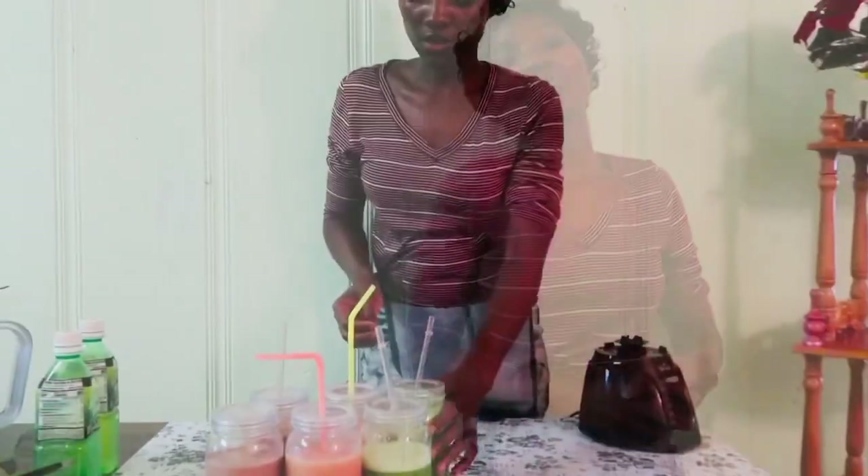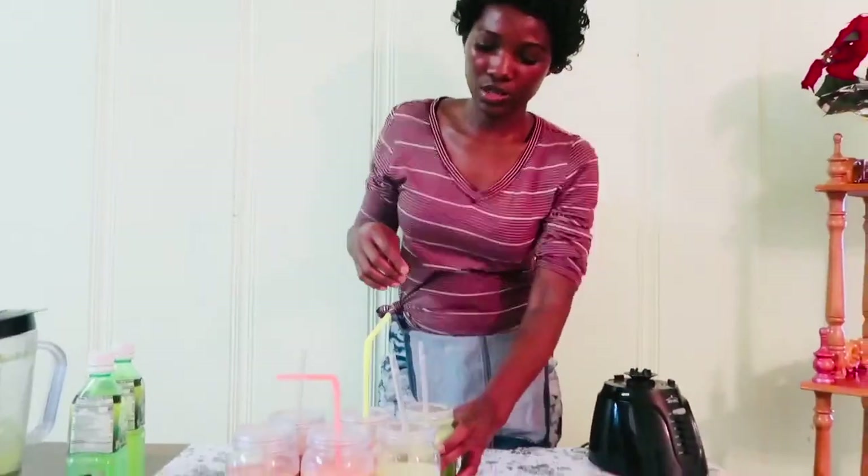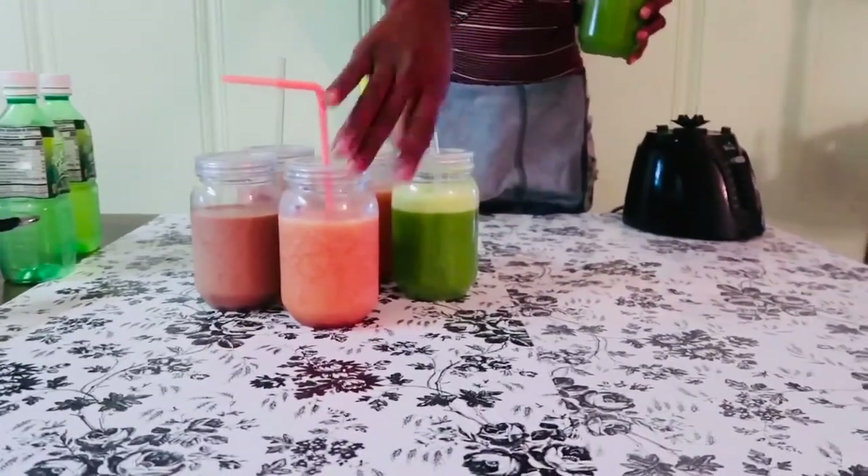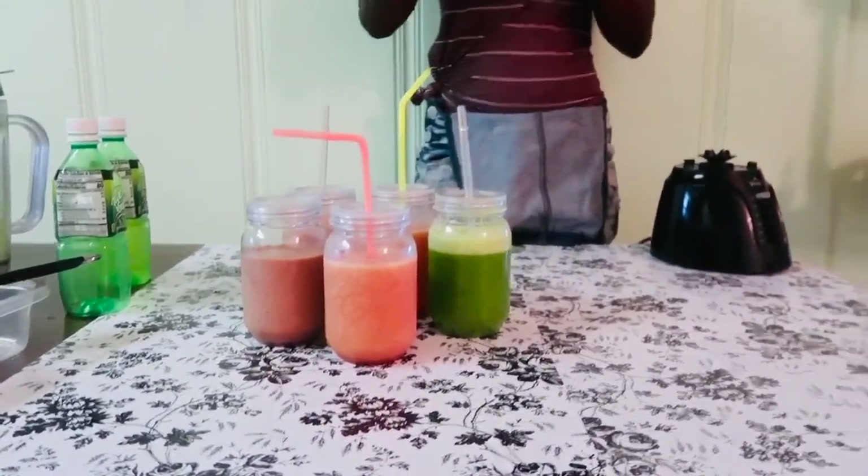I hope that helped in one way or another. Do your own research — don't just base it on what I said. Do what is right for your body. Thank you guys so much for watching. I also have different kinds right here — this is strawberry banana, and I have to put some almond milk in that.